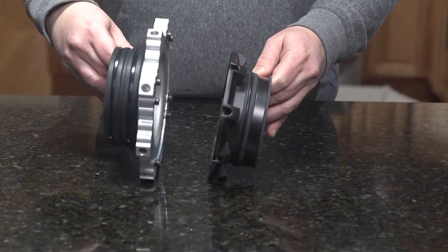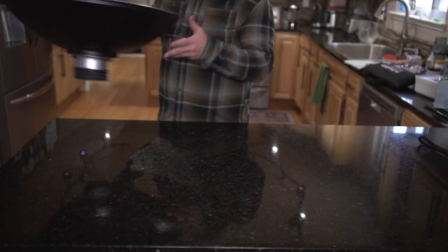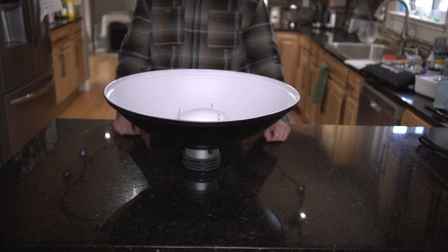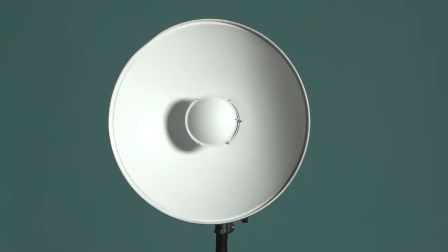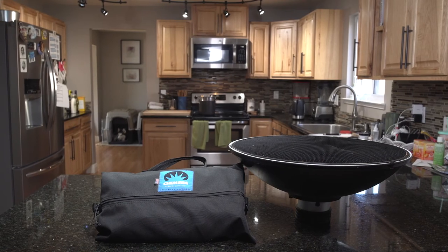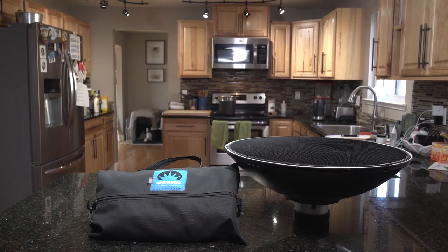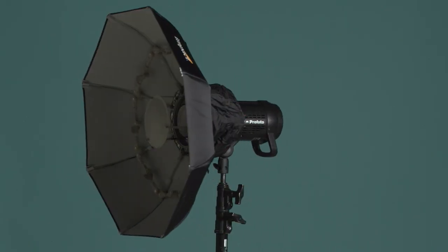So how did our contestants fare after this beauty dish bake-off? If you're a studio photographer that travels a small amount, the traditional beauty dish proves why it's been a go-to modifier for years. It produces that classic look with super fast setup times, and if you're careful it will give you a lifetime of use. The metal dish can also be really affordable depending on the ring mount and dish manufacturer. But if you are a location photographer, you will find traveling with this dish difficult and will probably leave it at home more often than taking it out on location.